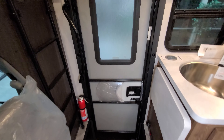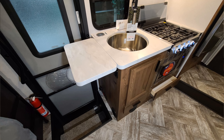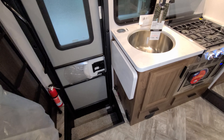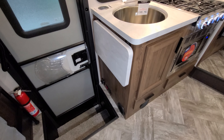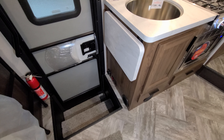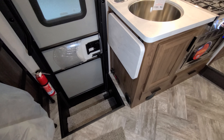Looking down into the step well area, you have a flip-up counter to give you a little more counter space for dishes. The glass lid on the stove also gives you decent counter space when not cooking. Down on the side, heat vents are blowing out of the cabinetry. There are a couple more switches — one for the awning, a couple for lights, and a battery disconnect switch.